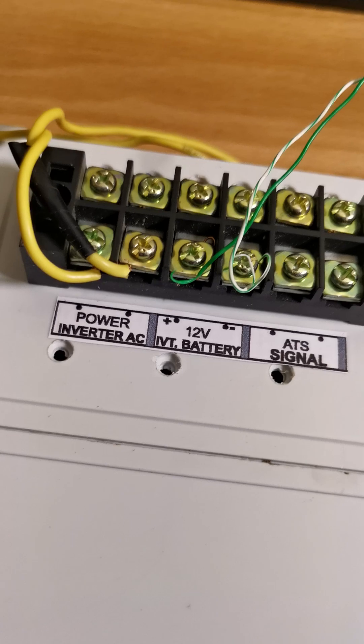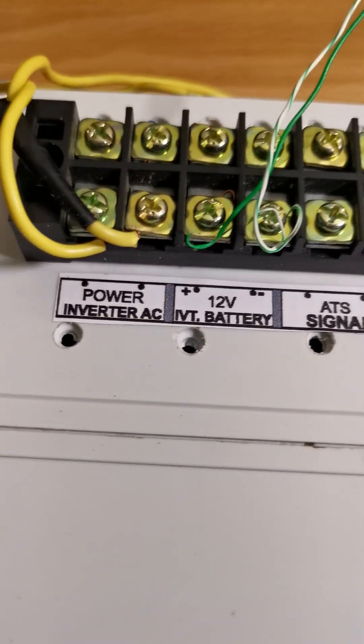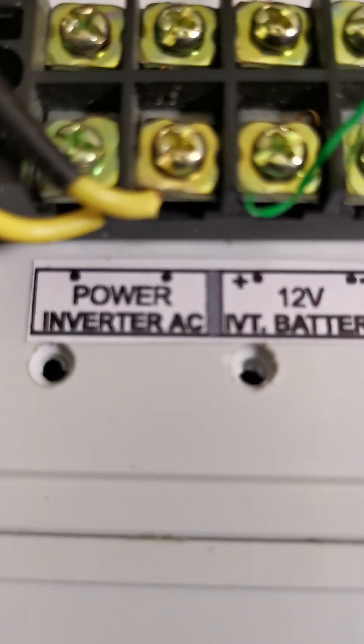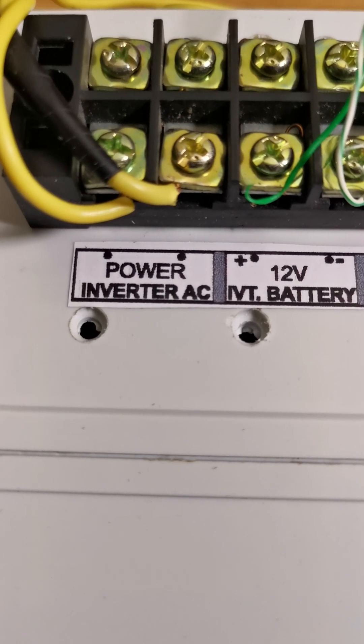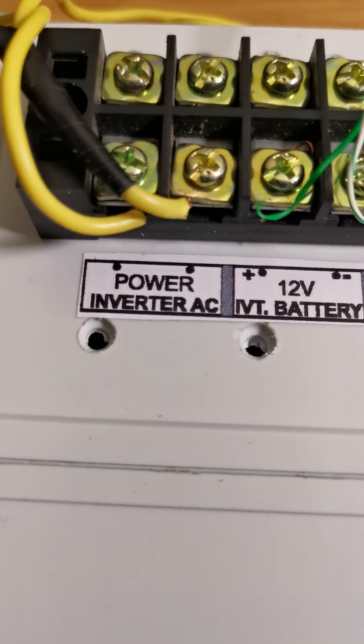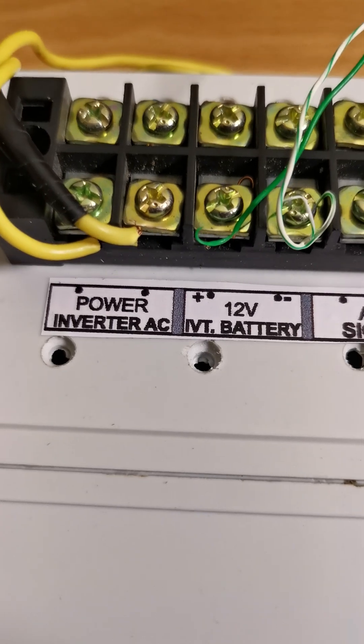That is how simple and easy it is to install and to use. We have six sets of terminals here. The first set on the left is for AC power to operate the box itself — the box needs AC power to operate, which you can take from your inverter AC outputs.